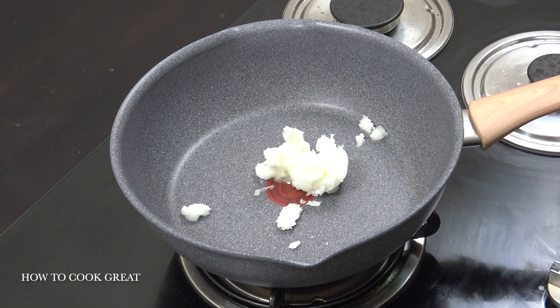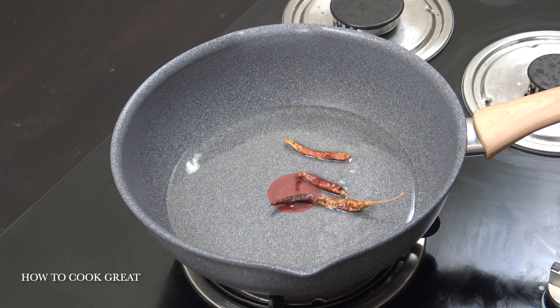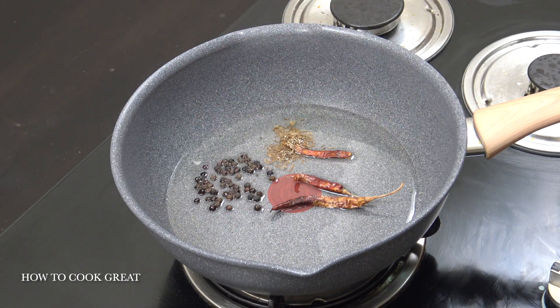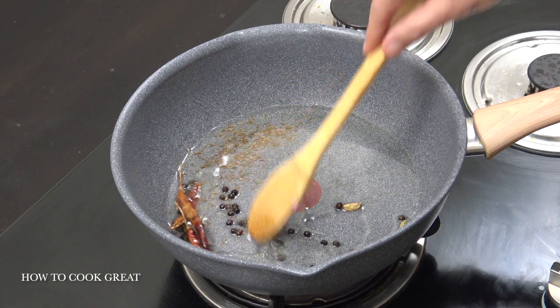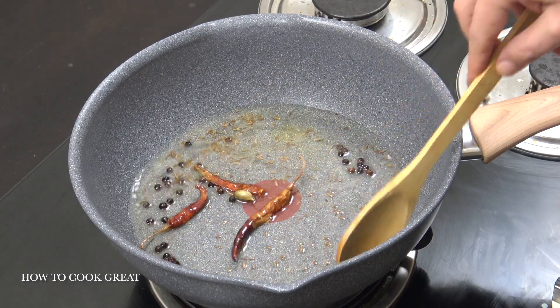I've got some coconut oil — just going to melt that down on medium heat. To that we're going to add three dried red chilies, a teaspoon of cumin seeds, a couple of teaspoons of black peppercorns, and four green cardamoms. Give it about 20 to 30 seconds — let them do their thing and really infuse the oil. Don't ever skip this step.